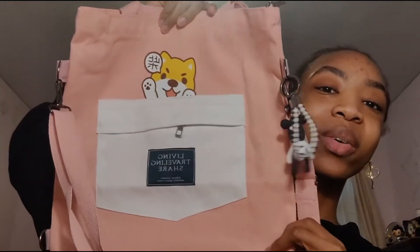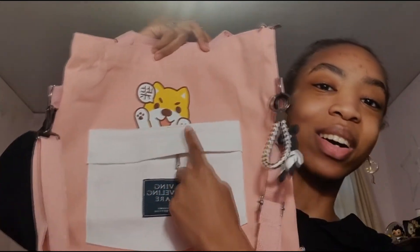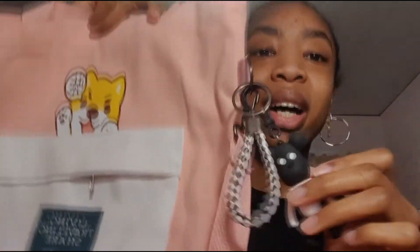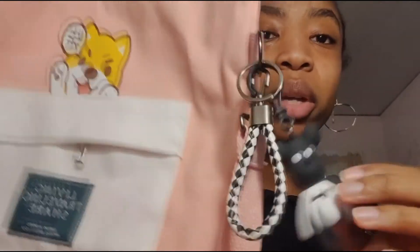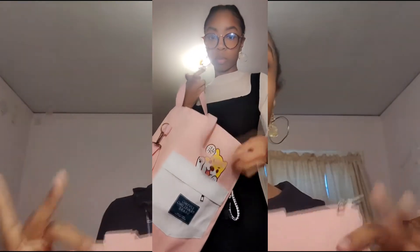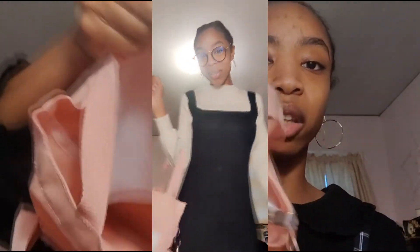I also ended up getting a bag. It's really cute — it has this little dog on there, so of course StoreDogDog had to get something with a dog on it. It came with two little charms you can put on the bag. Honestly, I fit my laptop in here, which is amazing if I just want to pick it up and run to class. It has a little pocket on the side and then the rest is free space. I think this is really cute.